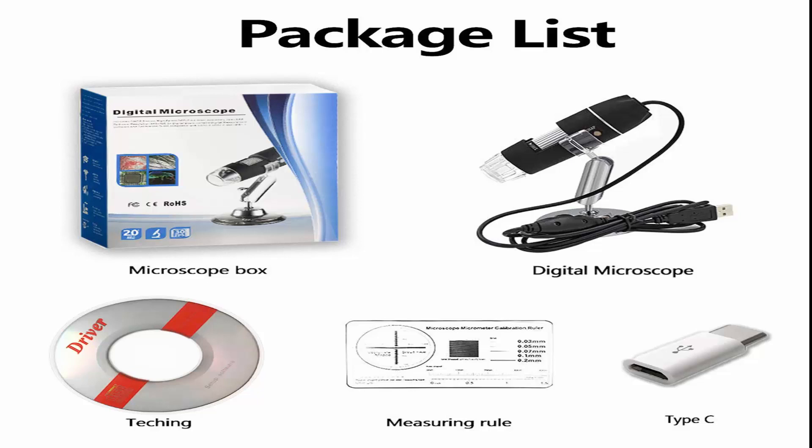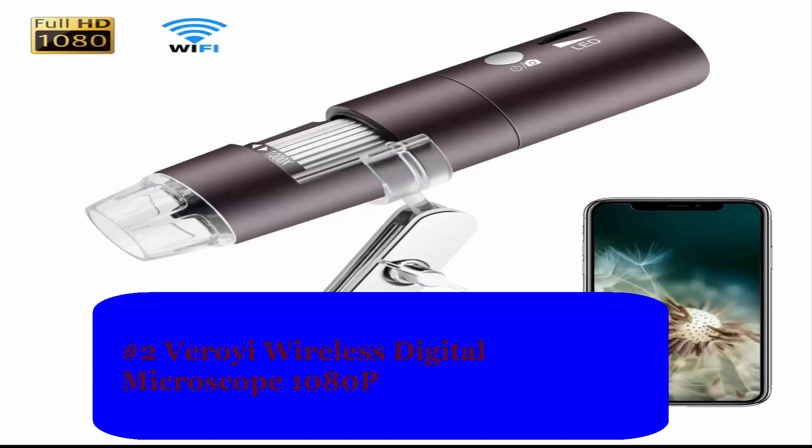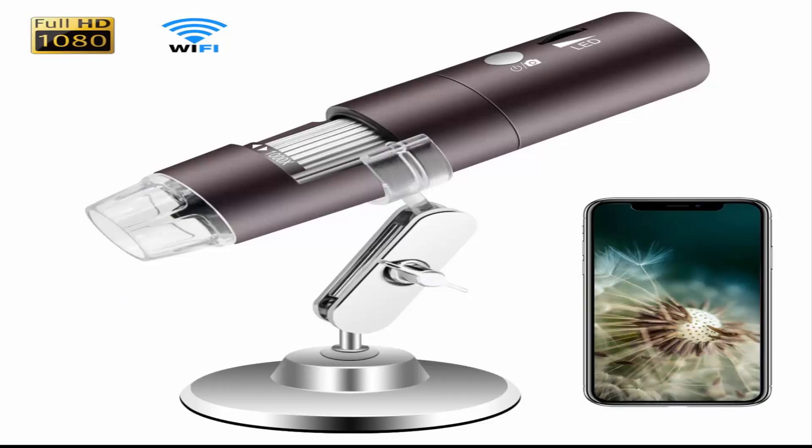Number 2: VROI E Wireless Digital Microscope, 1080p High Performance. Supports adjustable 50x to 1000x magnification, built-in 2.0 megapixel CMOS sensor, supports capture picture and record video with 1080p, 720p, 640p, and 480p resolutions.